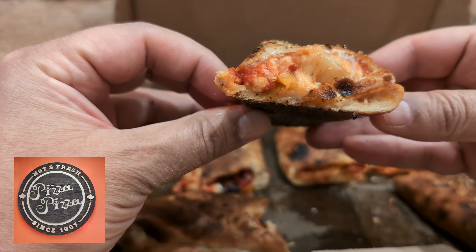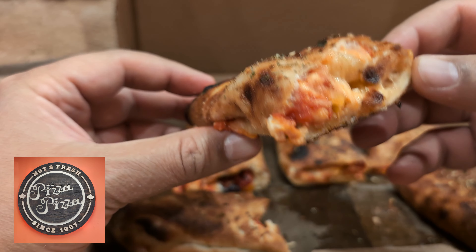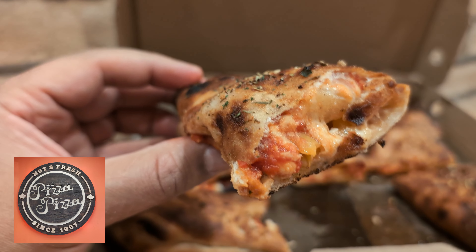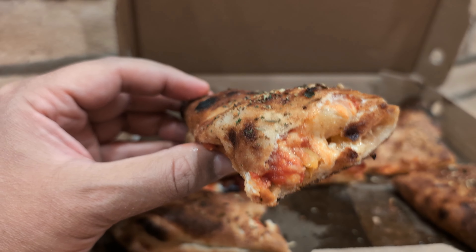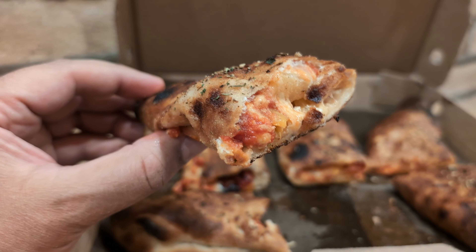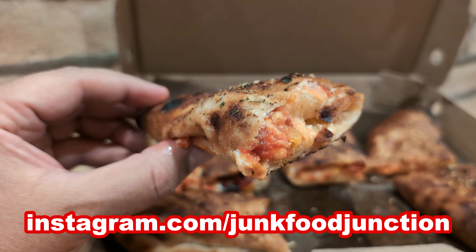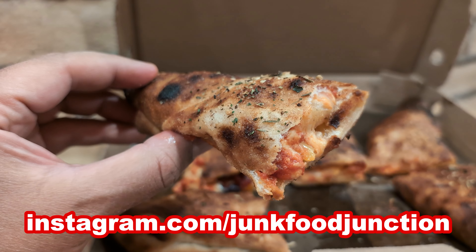This one might be the Pineapple Express — I kind of see a chunk of pineapple on this one. Quick sniff test, see if we can smell any of that bacon crumble coming through. You can smell the sweetness of the pineapple and the saltiness of the bacon crumble. These are piping hot — I'm burning my mouth off because we're doing this on location as they came out fresh out of the oven.